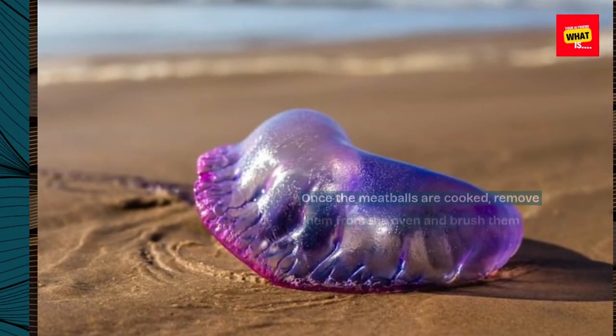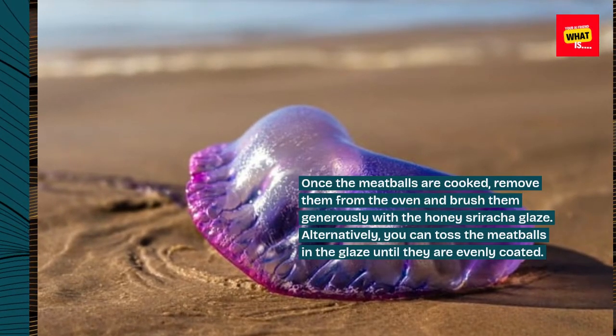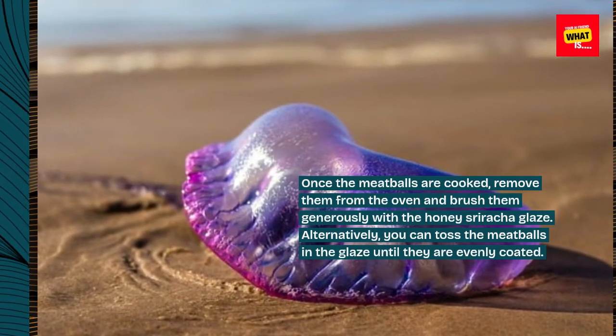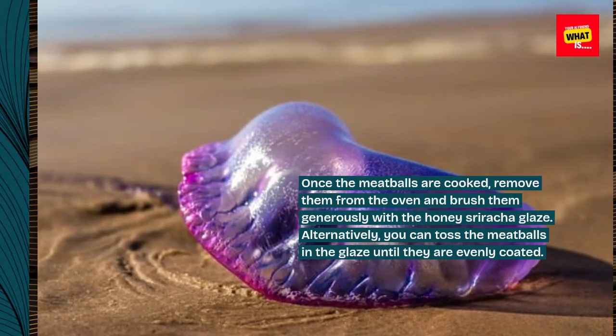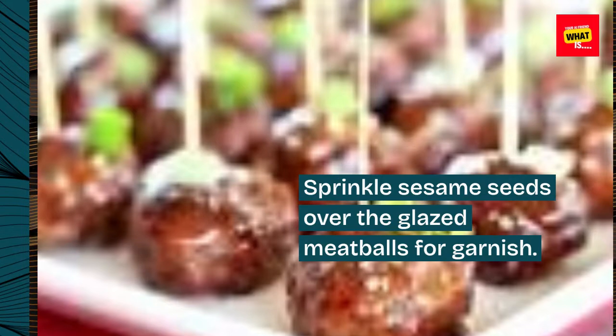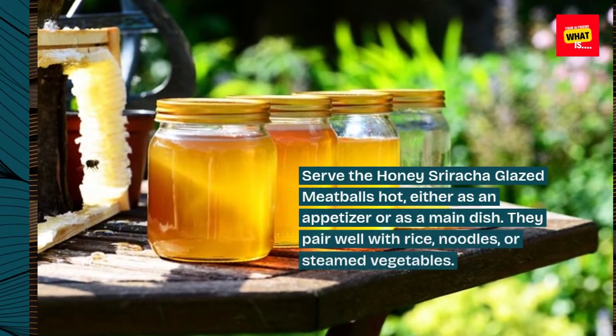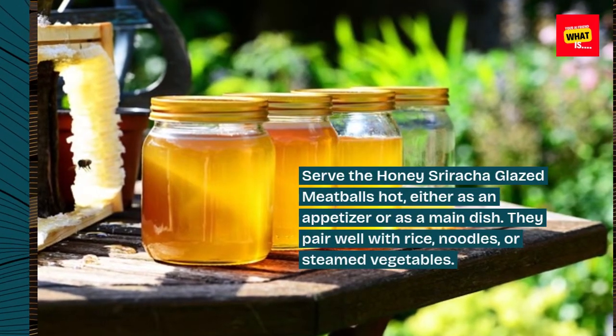Once the meatballs are cooked, remove them from the oven and brush them generously with the honey sriracha glaze. Alternatively, you can toss the meatballs in the glaze until they are evenly coated. Sprinkle sesame seeds over the glazed meatballs for garnish. Serve hot, either as an appetizer or as a main dish.